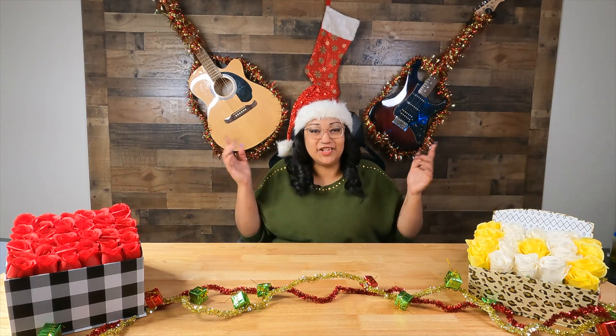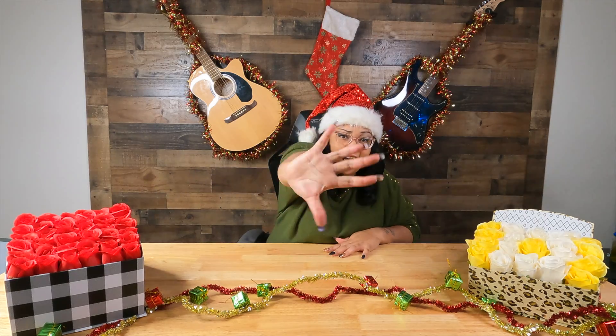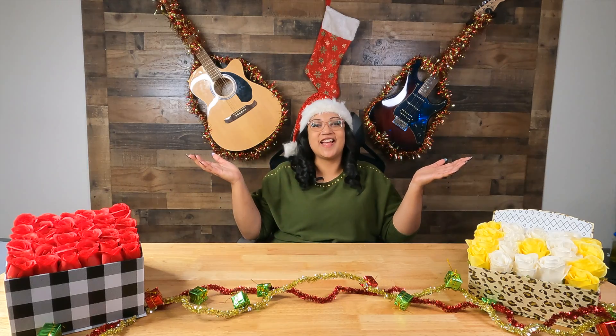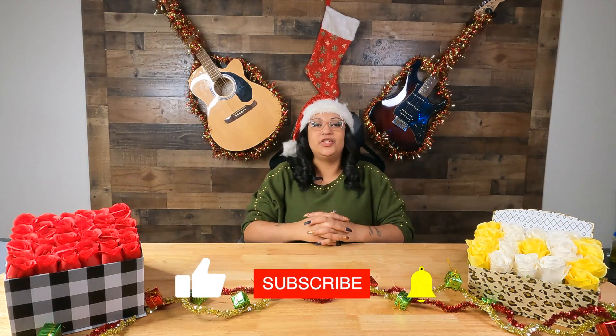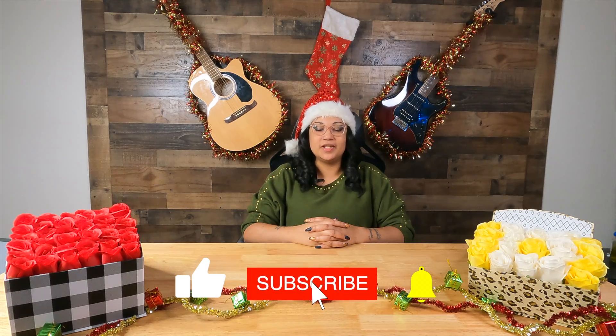What's up guys, it's your girl Ashley and today we are on day five of Vlogmas — happy holidays! Before I get into what I'm doing today, make sure you comment, like, and subscribe to the Keys Family, and make sure you get that notification bell right down at the bottom to know when we post a new video.